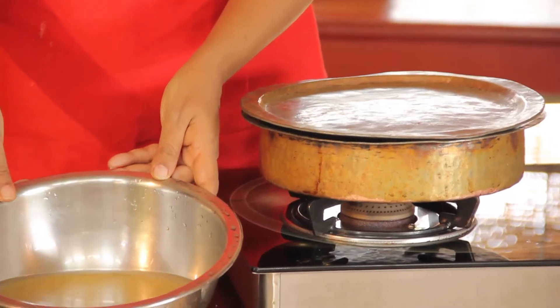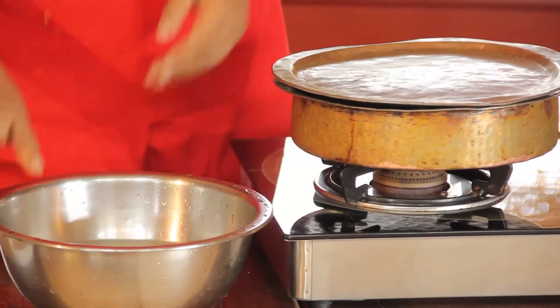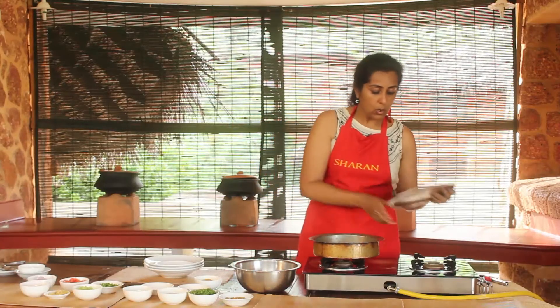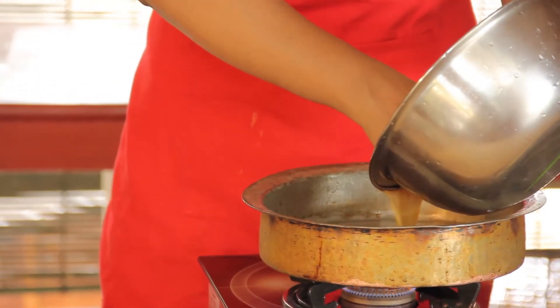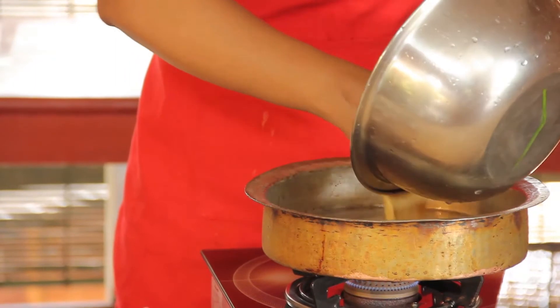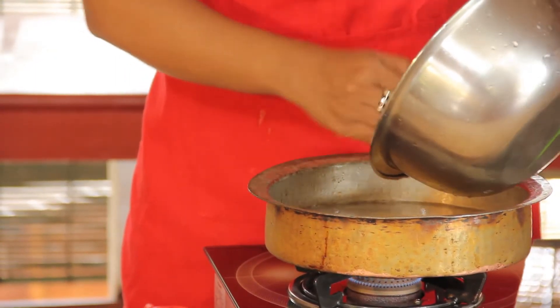It needs to be soaked for about half an hour in double the water. We are just going to cook it, and once it comes to a boil, you need to let it simmer for about 10 minutes till all the water has evaporated.